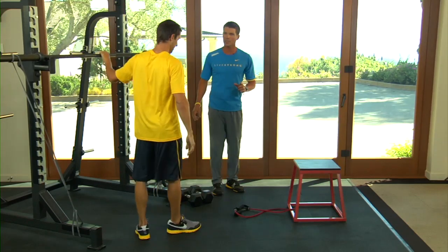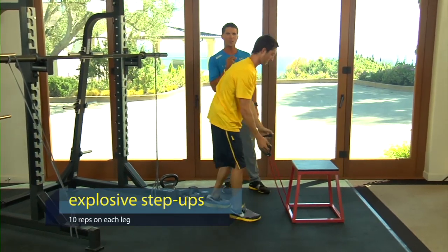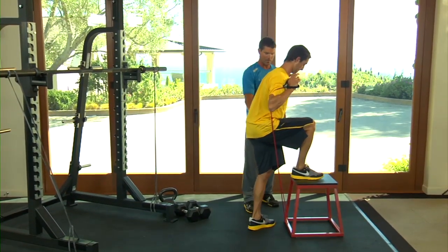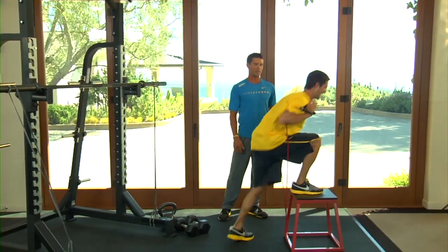The second exercise we're going to do is step ups. Step ups with the band again so you can go quick and powerful. Chris, start with this foot back a little further. Chest up, lean, load the glutes, and just go up and down as fast as you can for about 10 reps.